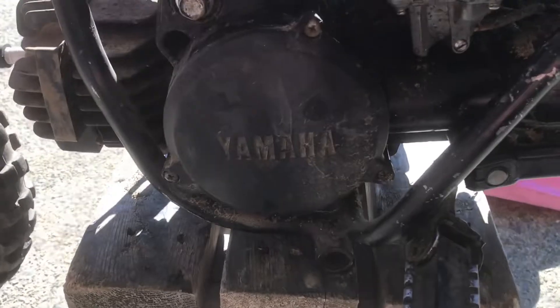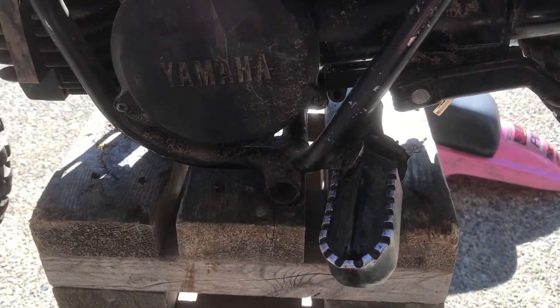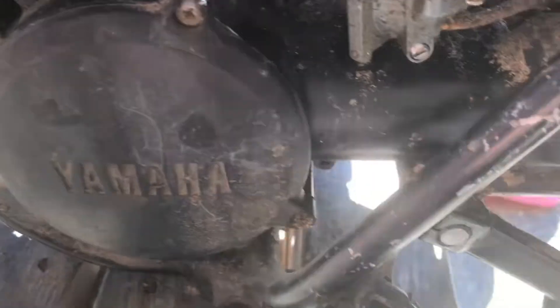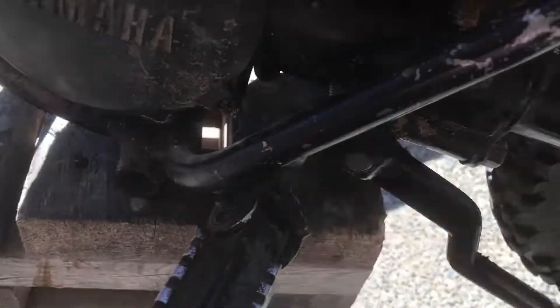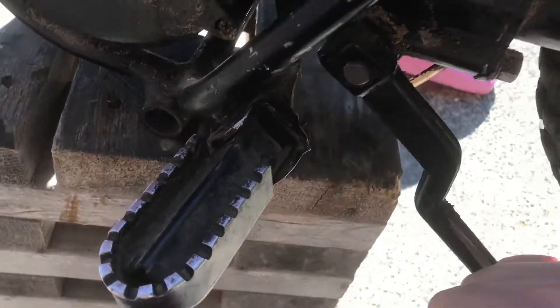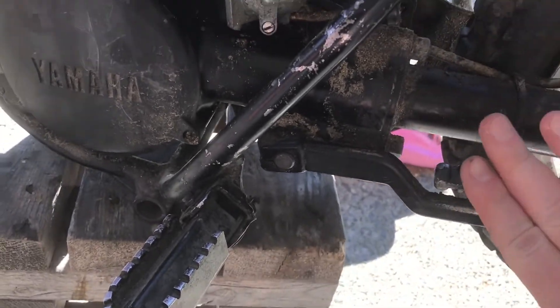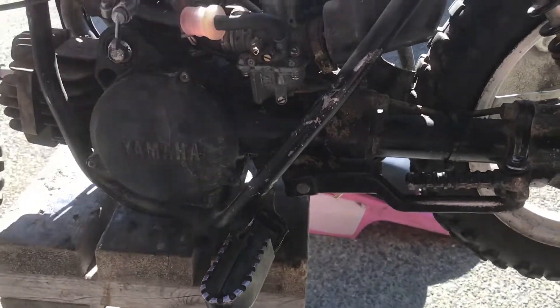One thing it is missing that I'll have to get is a center kickstand — get that mounted on there. It's got some compression. It may need the kickstand shaft replaced inside there. There's a little gear on the other side that sometimes goes on these.